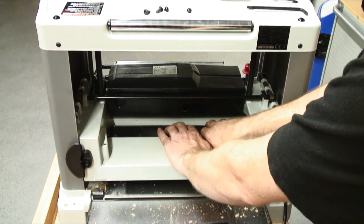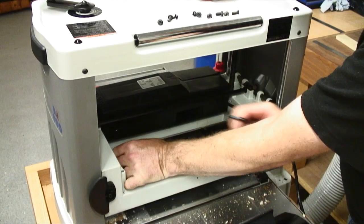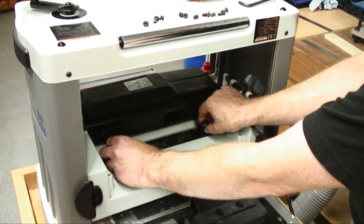Here, Jason locks the cutter block and unscrews the blade securing screws. Then, using the magnetic holders, he lifts the blades off their locating pins.